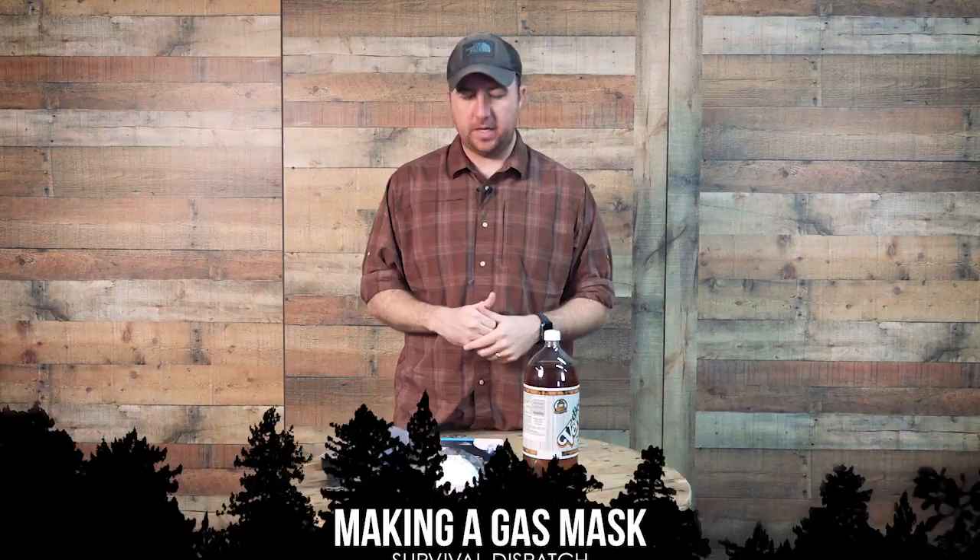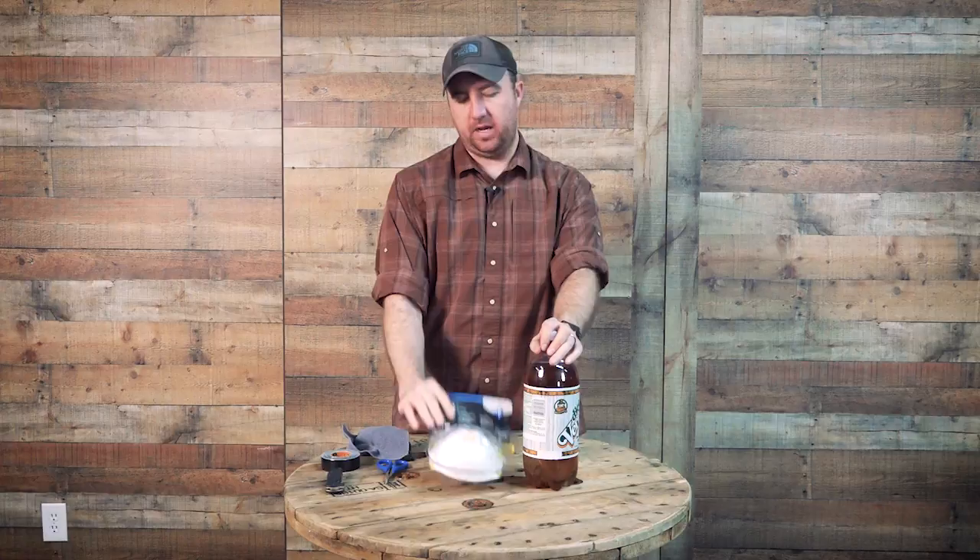Hey guys, John Faulkner here with Survival Dispatch. I wanted to talk to you about a cool DIY project that I recently got to implement in a GORUCK challenge course that I did — making a gas mask out of a 2-liter bottle and an N95 mask.